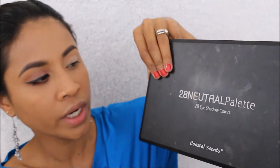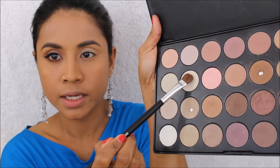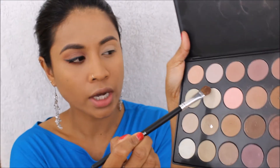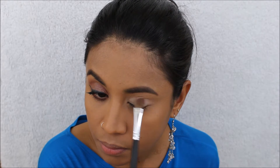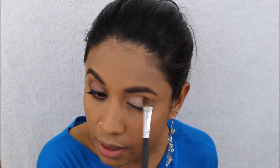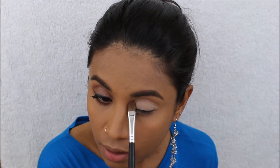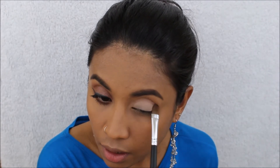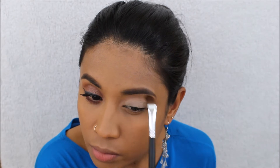I'm using this 28 neutral palette eyeshadow and I'm going to use this Morphe flat brush with a matte white shadow all over my lids — and I already primed my lids too. I'm putting that shadow up to my brow bone as well.